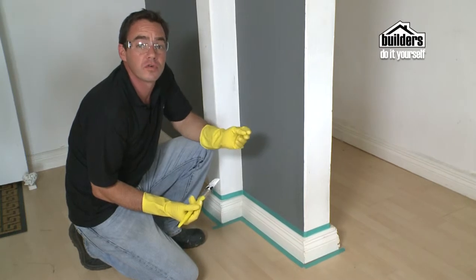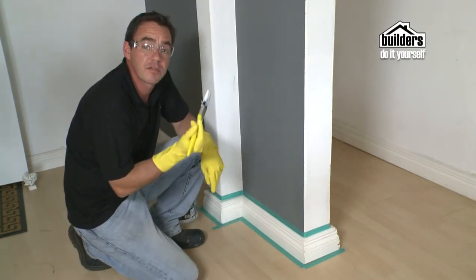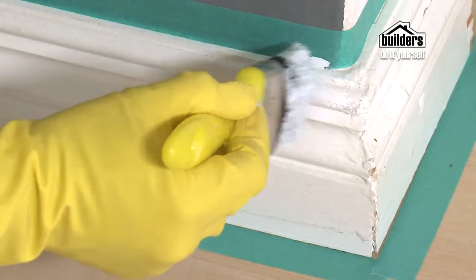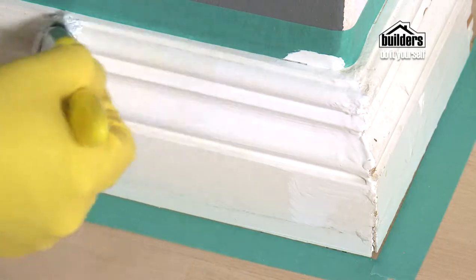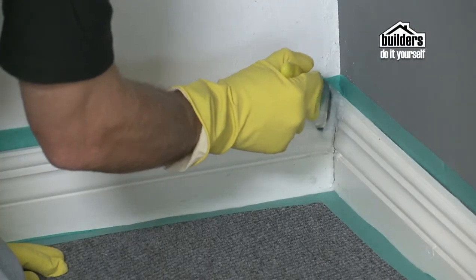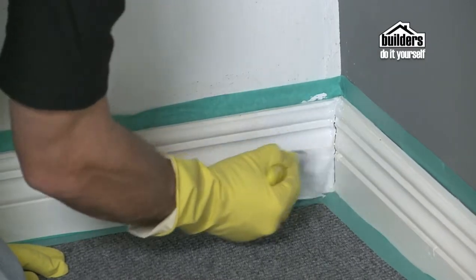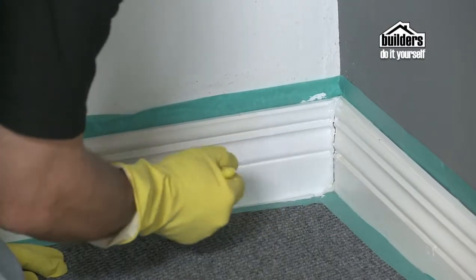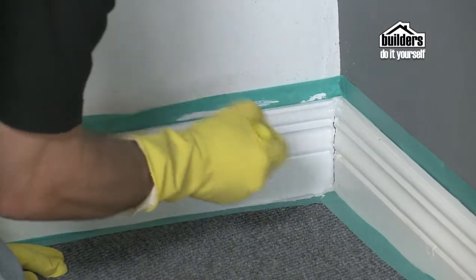Painting skirting should be done after doors and windows. Make sure you vacuum the area first — you don't want to be picking up any dust with your brush — and put down tape to stop the paint from going onto other surfaces. When painting skirting above a fitted carpet, make sure you don't pick up too much paint on your paintbrush, and start painting from the top of the skirting, moving slowly towards the carpet edge to avoid any drips on the carpet.